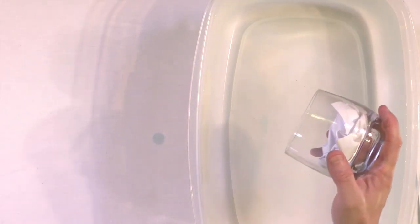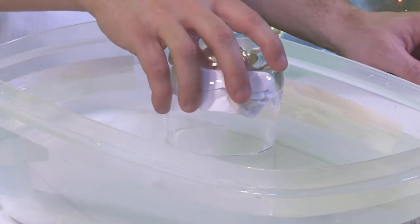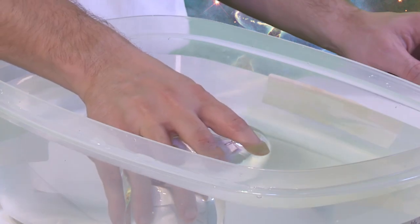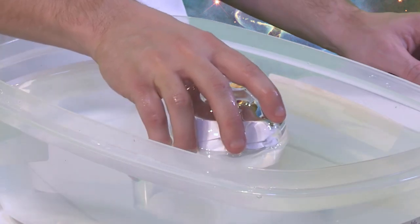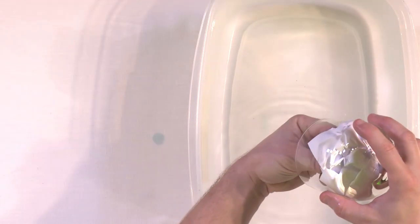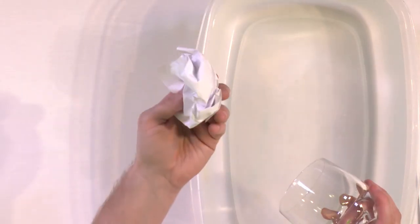If you've done it right, it should be in the bottom of the cup and it shouldn't fall out whenever you turn it upside down. Now you go over to your bucket of water and you hold it upside down as flat as you can, and you gently push it all the way underwater. The cup is completely underwater and you count to five, and then you gently lift it up and tap any excess water off of there.